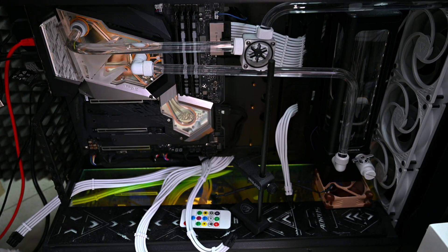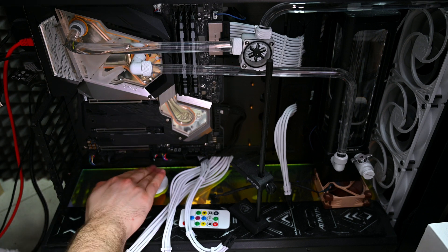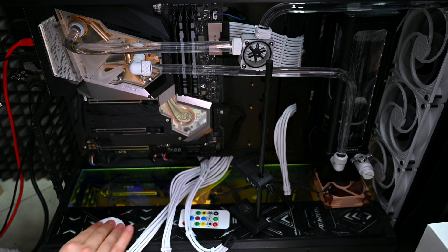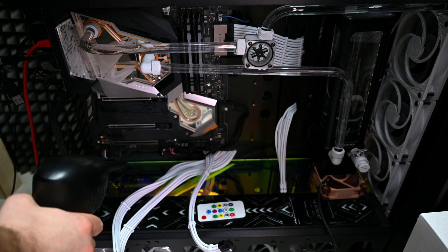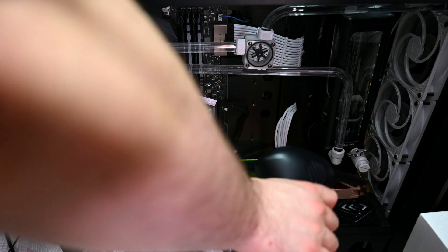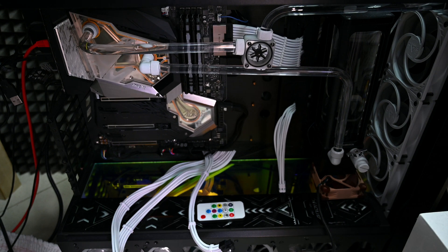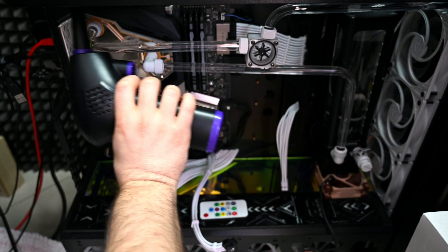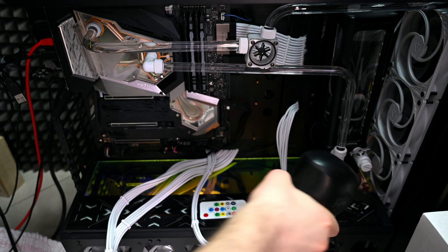I will be using the air duster once again. This system also needs very big maintenance to be honest — I need to flush out the water and remount the pump so I can remove that Noctua fan, which I haven't done. The tubing needs to be fixed; my wife did the tubing job here so ever since that day I haven't touched it. You might remember from one video where one of the tubes was leaking as well — with water cooling, that can happen.